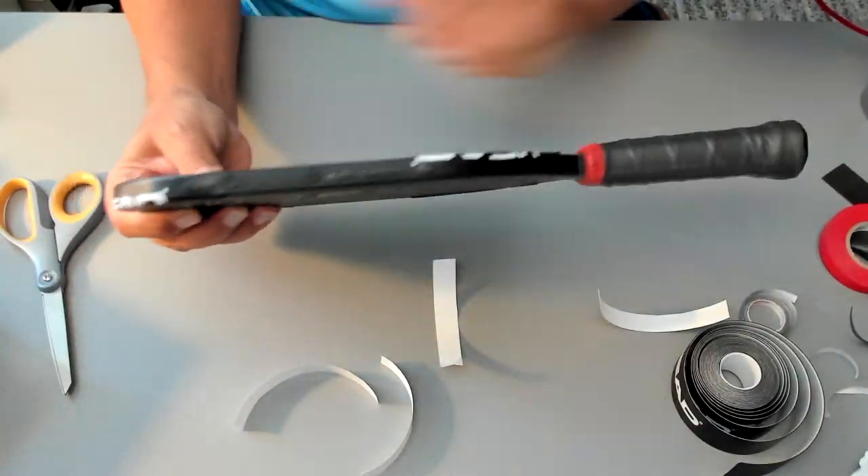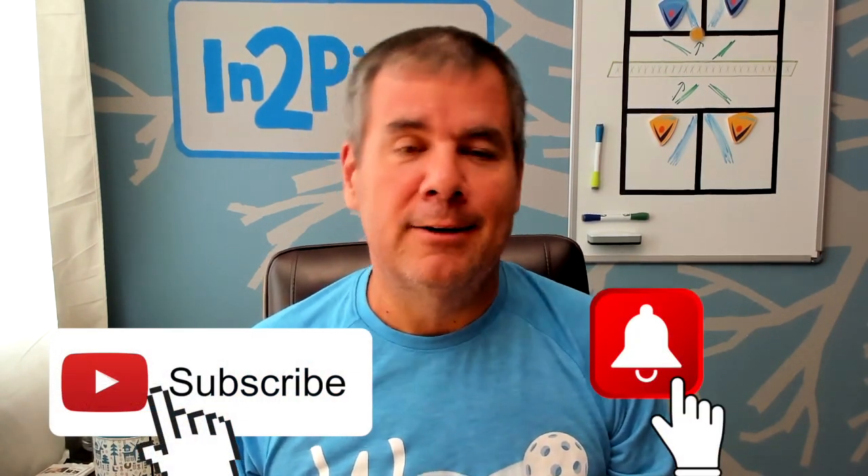So that's the Icon paddle with the over grip, lead tape, and protective tape on the corners — that is how you get your paddle ready for battle. If you found this content valuable, consider subscribing to the channel and hit that bell button so you'll be notified of future videos. Share it with your friends if you liked it — if you liked it, they probably will too. Have fun out there!